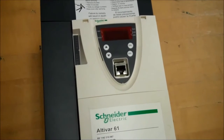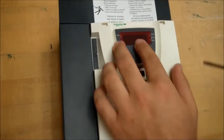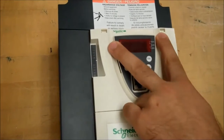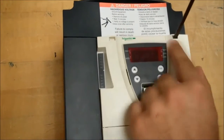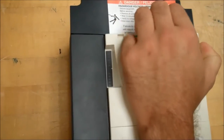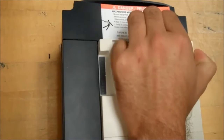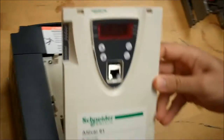The first thing you have to do is take the front cover off the 61 and 71 drive. To do this, go ahead and get a flathead screwdriver and push down on each side of the front cover while pulling up. Once that's done, it should just come off like this.